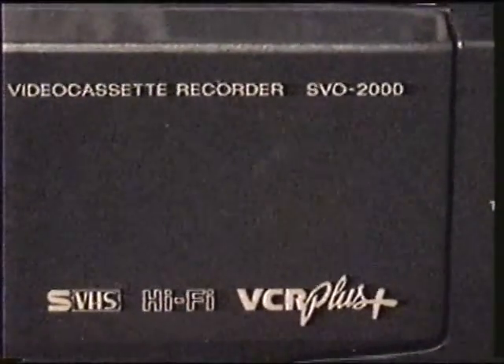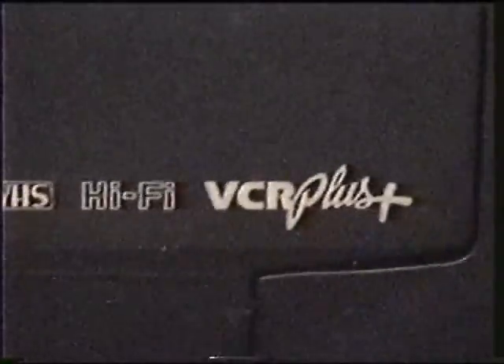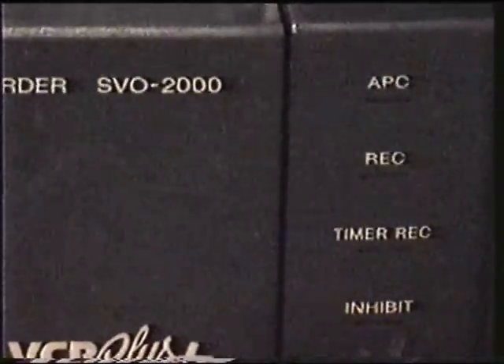Here we are on July the 18th of 2000, taking some video of a Sony Super VHS machine I've had for just about a year — maybe even a little bit over. This is the model SVO-2000, which I'm going to be selling very soon to make room for the infamous JVC 10000, which I think I'm finally getting back in working condition. Here's the SVO-2000 — not focusing all that well.